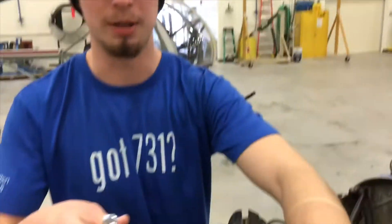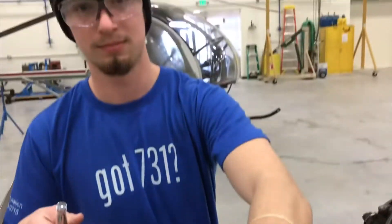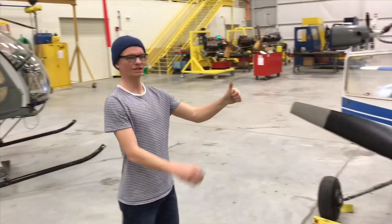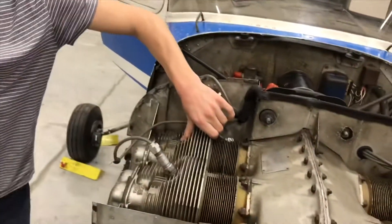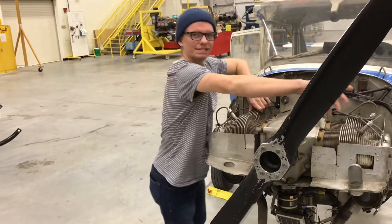It's very important to use a proper spark plug holder. Place one thumb on the hole of the number one cylinder and rotate the crankshaft in the normal direction until positive pressure is felt through the cylinder.